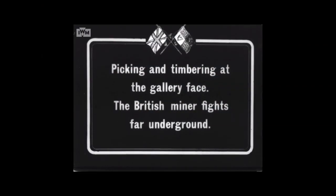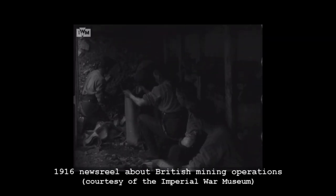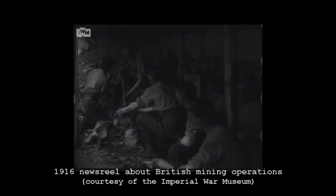British tunnelling operations began in 1915 with the formation of the tunnelling companies of the Royal Engineers, as an attempt to break the stalemate on the Western Front. Tunnelling had historically been a feature of siege warfare since the medieval period, and the Western Front proved no different, with tunnels dug beneath strongpoints to detonate mines below them.